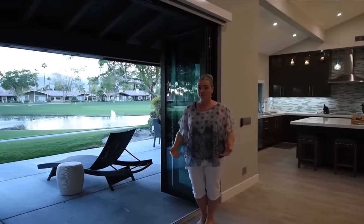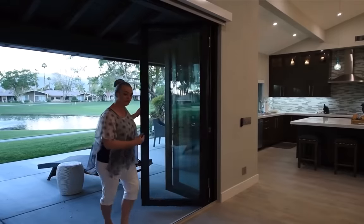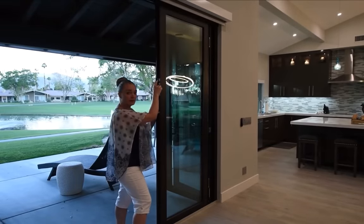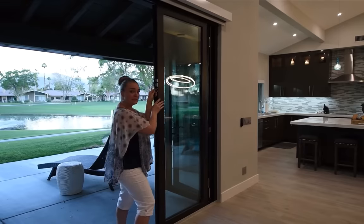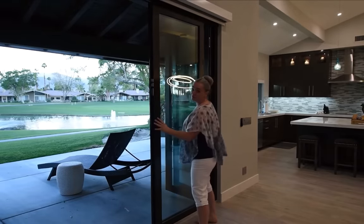Closing the panoramic doors is just as easy as opening them. You'll pull one and swing it in. As it gets closer, you'll pull the knob down to lock it into the latch. You'll grab the handle and pull down to disengage it from its top secured location, and push it closed.